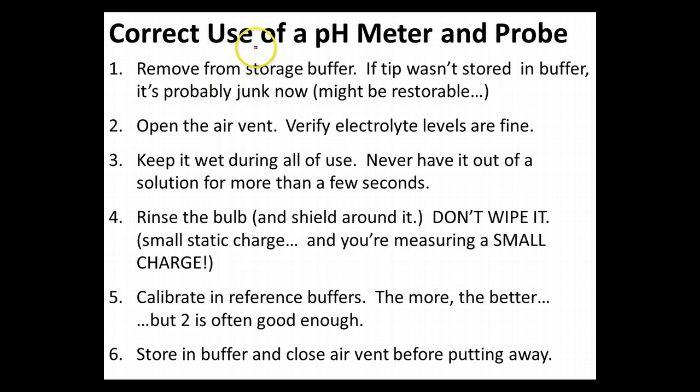The first thing you should do when you get out a pH meter is remove it from its storage buffer. If it wasn't in a storage buffer, the tip has dried out. If you remember from the video where we talk about the junction potential on the glass surface and what's actually happening inside the glass, it has a hydrated gel layer. If that layer has become dehydrated, we're going to have a whole lot of crud become part of that membrane, plus it's just turned into a dry network instead of a wet one. You might be able to restore it by rehydrating it, but there's also a decent chance that it just became junk.